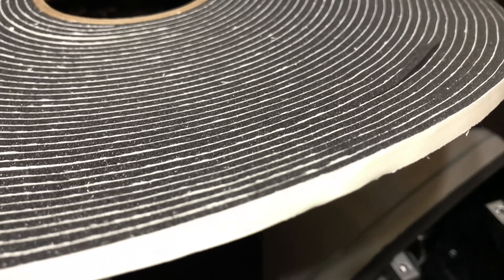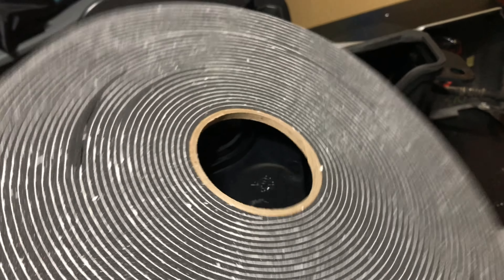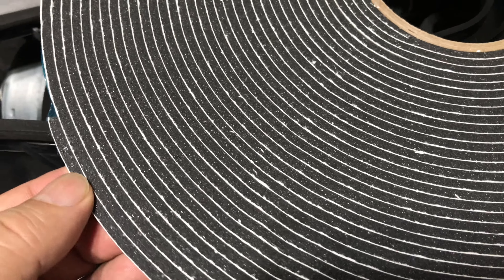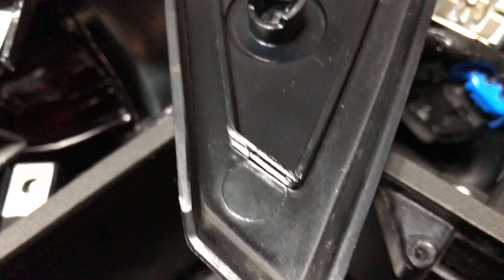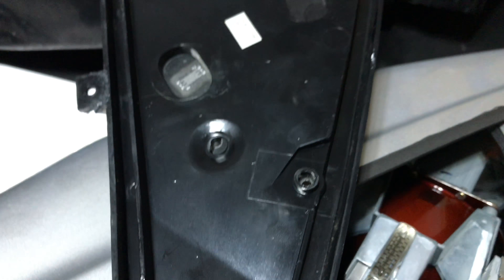What I did is I ordered a roll of additional foam — I believe it's 1¼ inch wide by 1⅛ inch thick, probably 30 yards or so. It's very similar foam to what's already on here. The 1¼ inch wide foam actually fits inside the little channel here on the top lid, and I'm going to lay some foam in there, taking up all of the additional space.